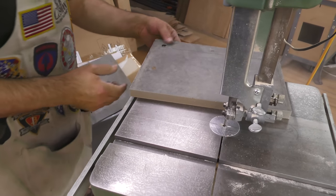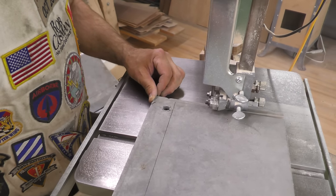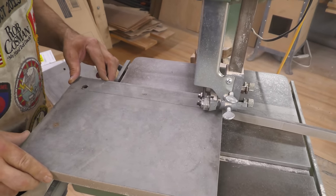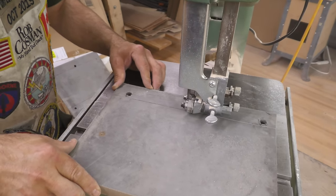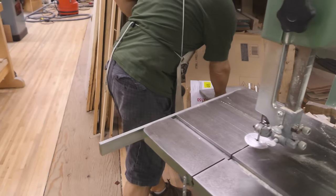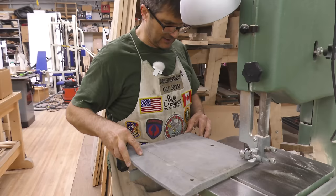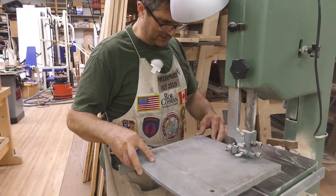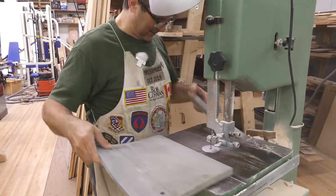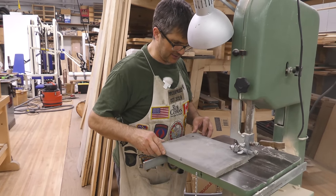You could use a veneer press or a vacuum press, but on small stuff like this I like the — I was going to say hassle-free — method of just using some cauls, but we've long since passed the hassle mark.